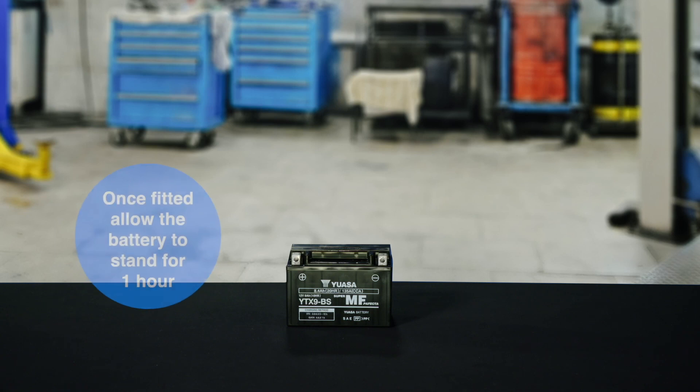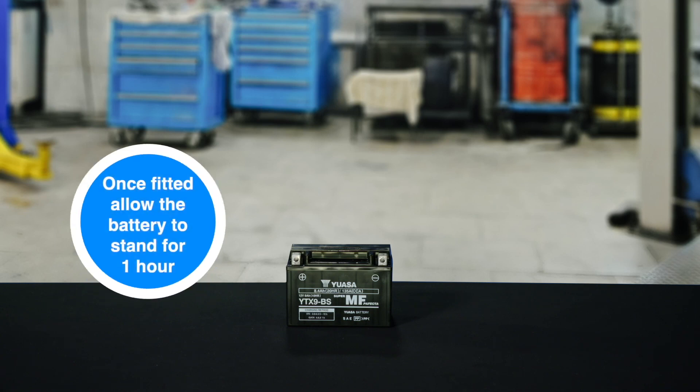Allow the battery to stand for a further hour before checking and recording its voltage. Install the battery on the motorcycle and remember to connect the red positive lead first.